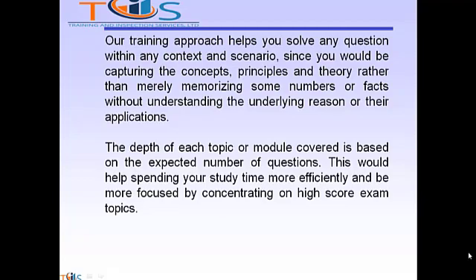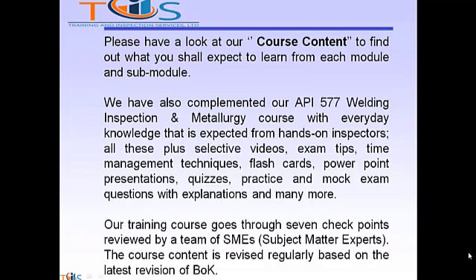The depth of each topic or module covered is based on the expected number of questions. This would help spending your study time more efficiently and be more focused and concentrating on high-score exam topics. Please have a look at our course content to find out what you shall expect to learn from each module and sub-module. We have also complemented our API 577 Welding Inspection and Metallurgy course with everyday knowledge that's expected from hands-on inspectors.